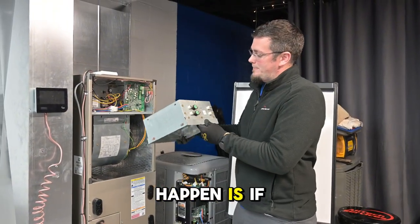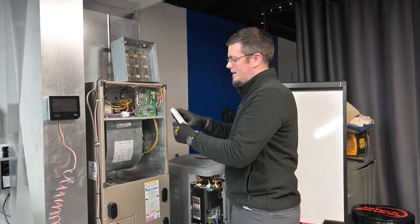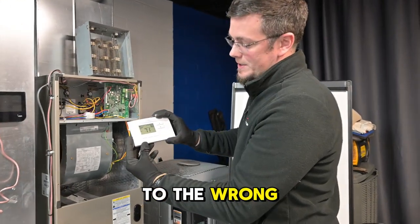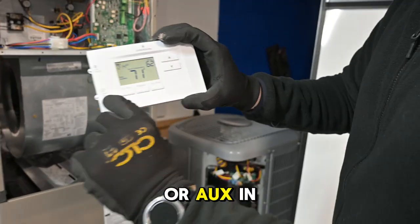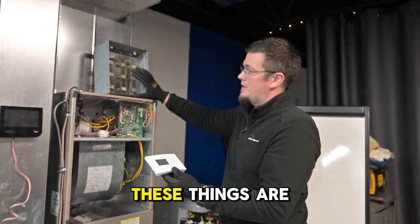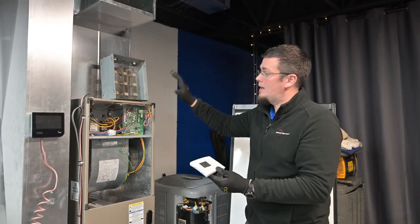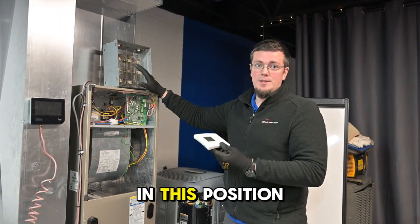What can happen is if you accidentally set your thermostat to the wrong setting, it might say EMER or AUX. In this case it is only going to run your electric heat strips. These things are very expensive to run — it could potentially triple, if not worse, your electric bill if it's left in this position.